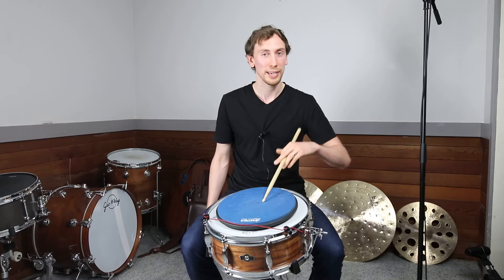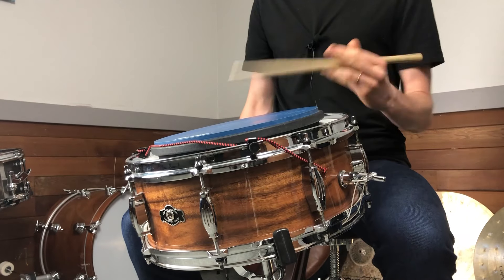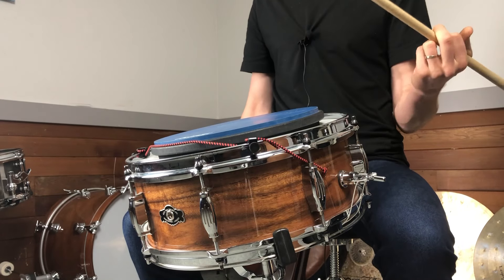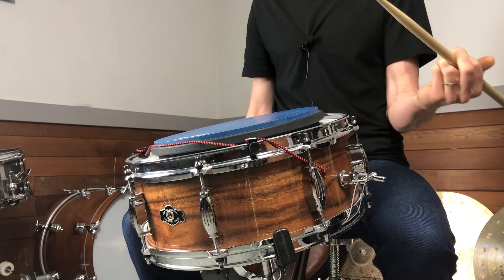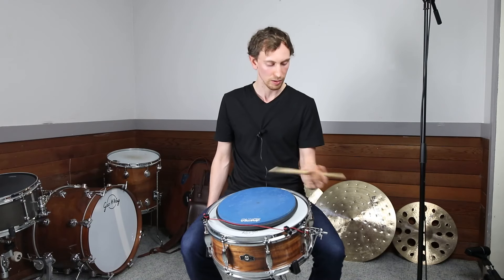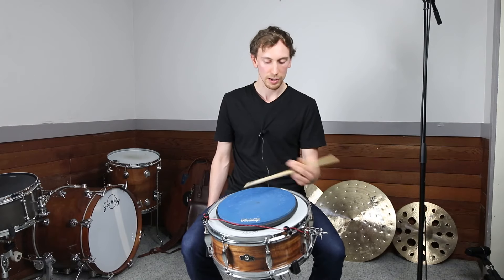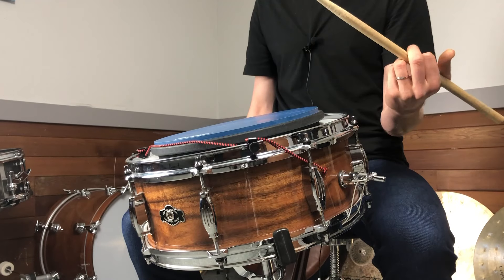You can get more power with it because we're using some bigger motions. The starting position is similar to the first traditional grip one, but we're going to turn our wrist over and come across the head — my wrist is open, palm facing down now, in this turning motion. You've got to make the stroke happen as you're turning over. The second stroke, we pull our fingers back a little and turn the wrist back over.